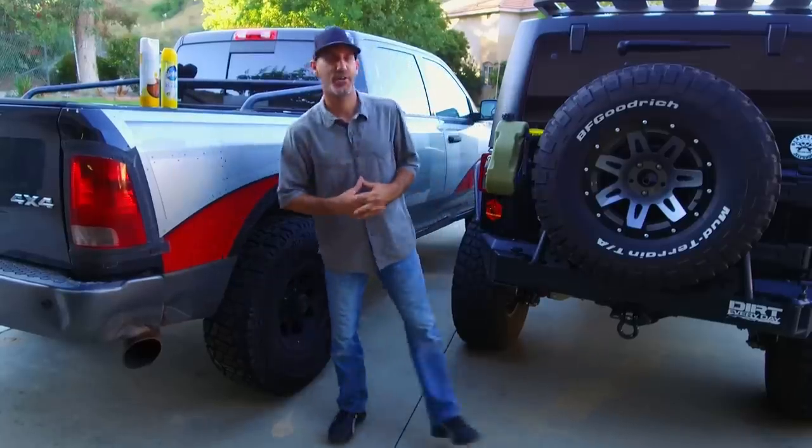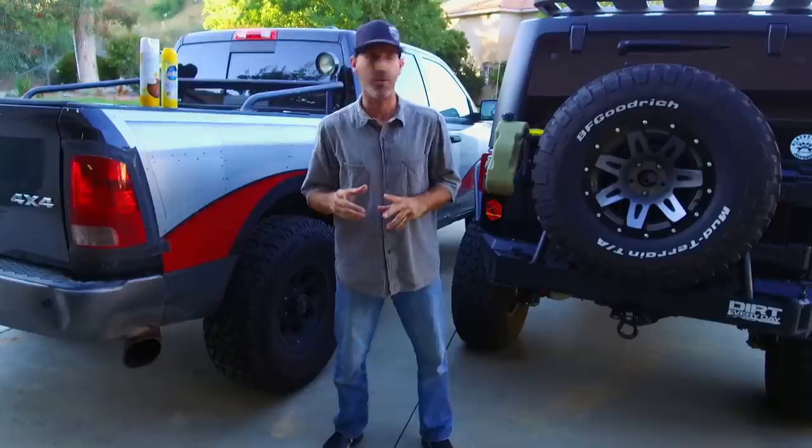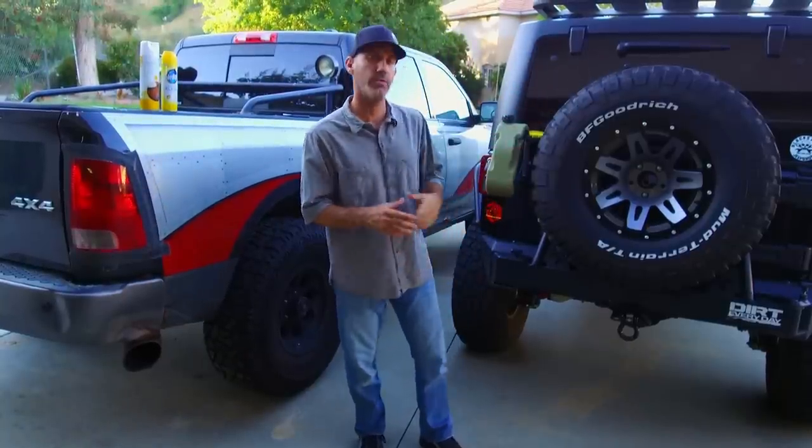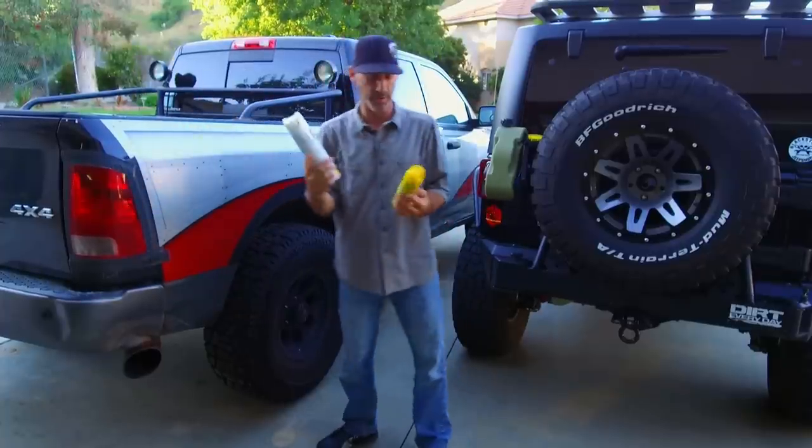Howdy, Jason here, and today in the AutoEdit Garage I'm going to show you a little tip, pro tip, life hack trick on how to make your tires look super rad on the cheap. I learned this from one of my automotive mentors years ago, and I've been doing it for a long time. It works with some household products here.